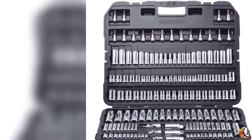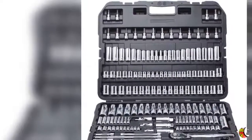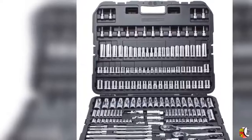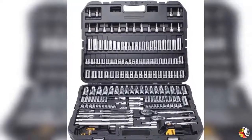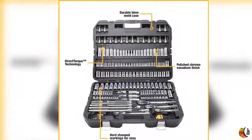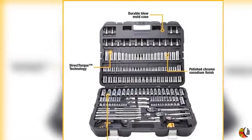Welcome to your channel Home and Kitchen Improvement. Product details: Name, Dewalt DWMT75049 Mechanics Tool Set, 192-piece.